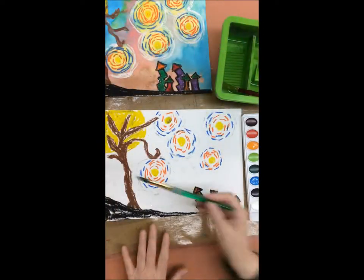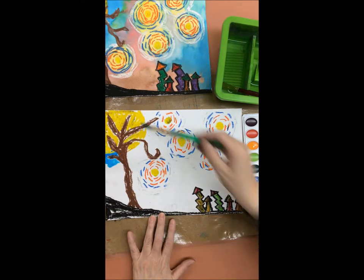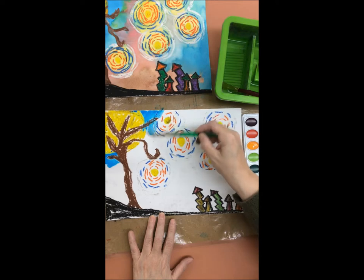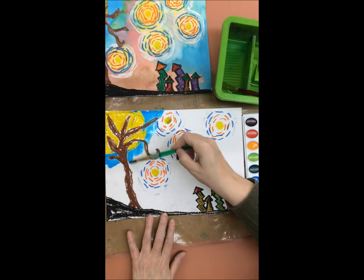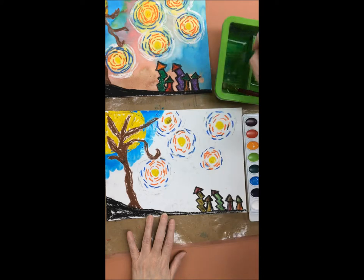Now it's time to paint your spooky night. Using your watercolor palette and your brush and water, paint the background of your spooky starry night. You can use any colors you like and you can paint right over the top of the oil pastel drawing that you had just made.